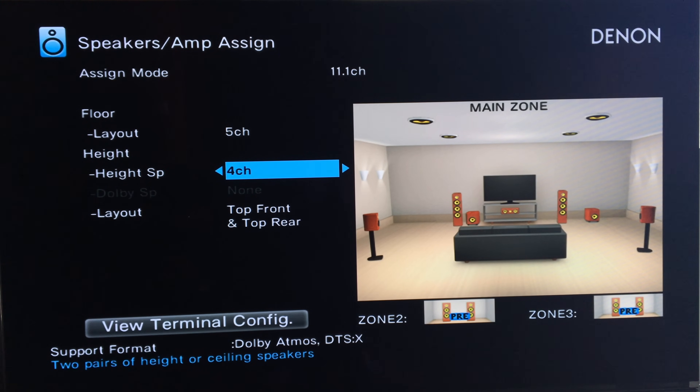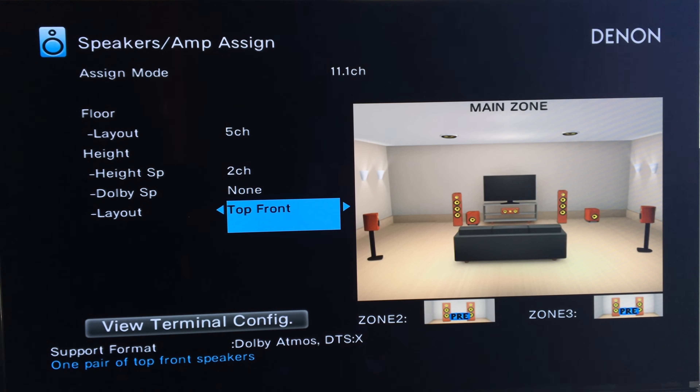For Height Speakers, going to the right gives four channels — top front and top rear. I actually have top front, which is what mine is set to. You also have options of none, four channel, and two channel. If you only have two ceiling speakers, you can go top front — mine are above the listening area and slightly forward toward the TV. Top middle would be speakers right above the listening area firing down. Top rear is behind the listening area, hopefully at the 30-degree angle Dolby Atmos recommends. We've also got rear height and front height options.